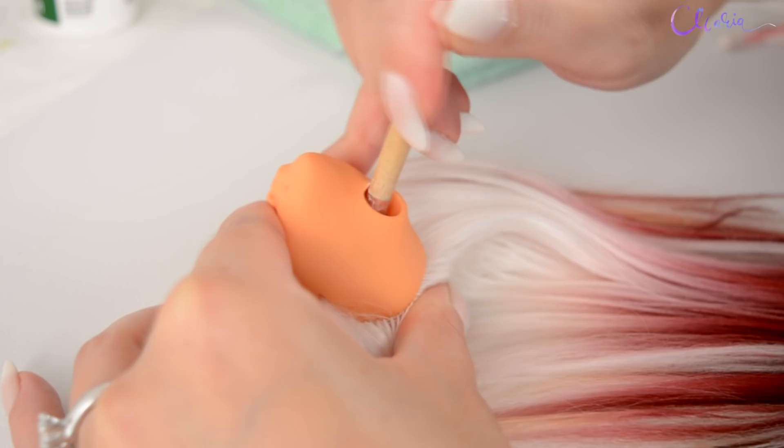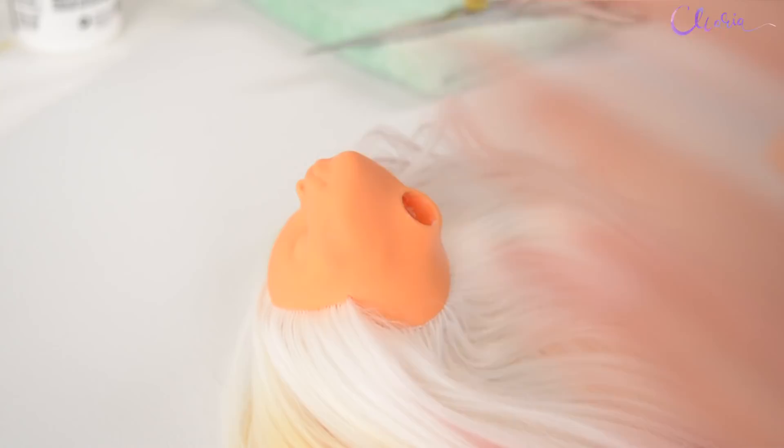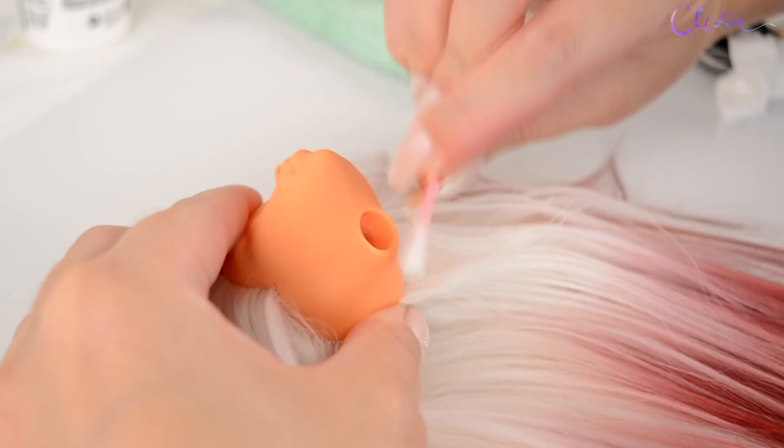If it gets a bit messy, I'm cleaning it before it gets dry. I am always leaving the glue to dry extra long than described on the bottle because the neck hole is quite small. You can test with a toothpick if it dried.